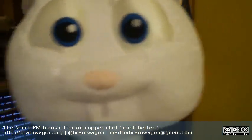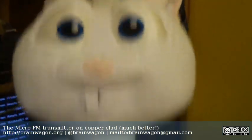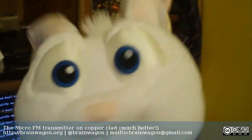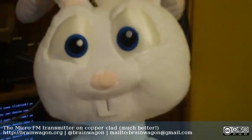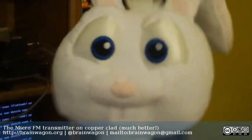Hello everyone, this is Mark van der Wettering of the Brainwagon blog. Well, actually it's Presto. He's one of my other many toys that I have floating around my office. He's the star of one of Pixar's short films.